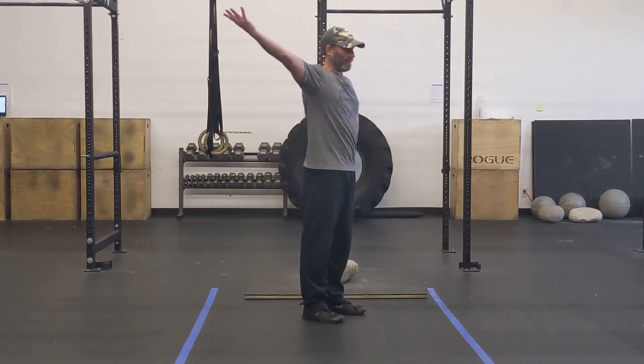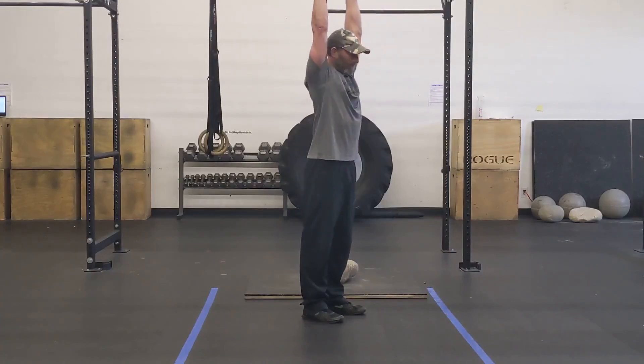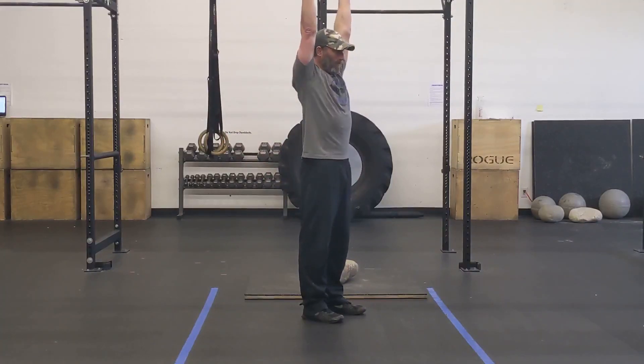You can also do Ws, Is, or even some Ls — whatever works best for you, as long as you're focusing on that shoulder retraction, I'm going to be happy. Nice work, Chad.